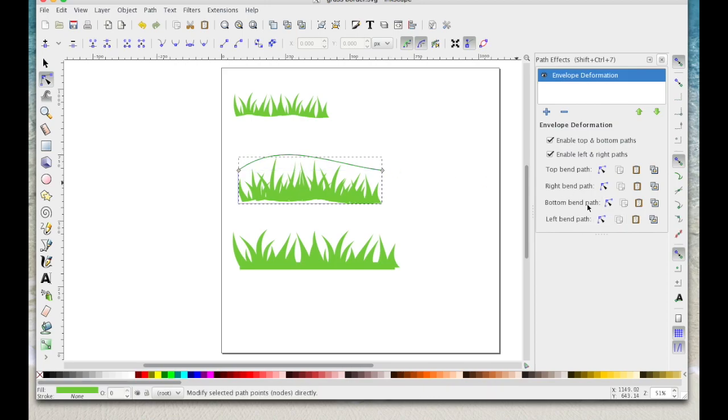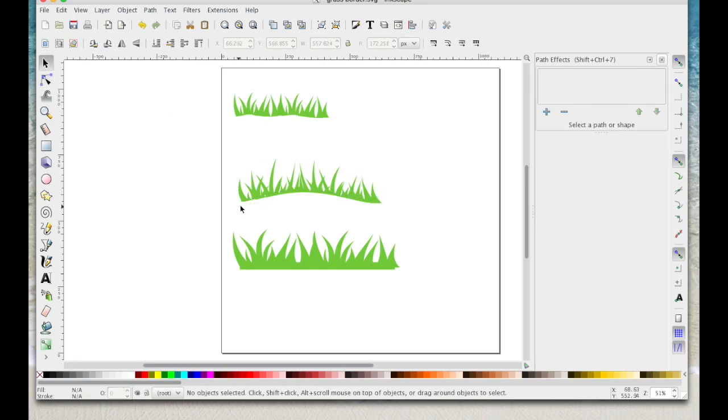Then choose Bottom Bend Path by clicking on the icon and manipulate that up. Try Left and Right to see what happens — you can skew it in a bit. Then click the select icon to deselect and you'll see it's bent even more now.